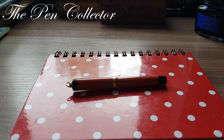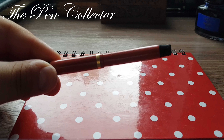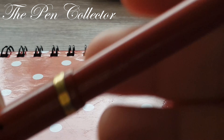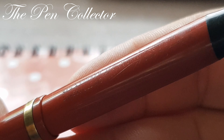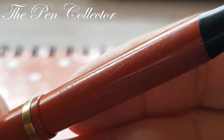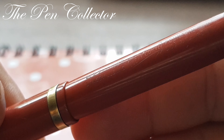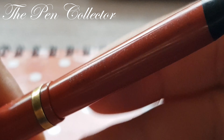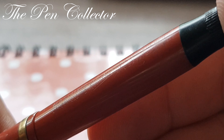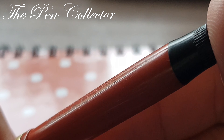Hello and welcome, guys, to another episode of my latest acquisitions. This time I have a beautiful Parker fountain pen from the 1920s. It comes in this beautiful coral color and it's a Lucky Curve. The imprints are faded away, but I will read them for you: Parker, Janesville, Lucky Curve fountain pen, US Patent 25-11.